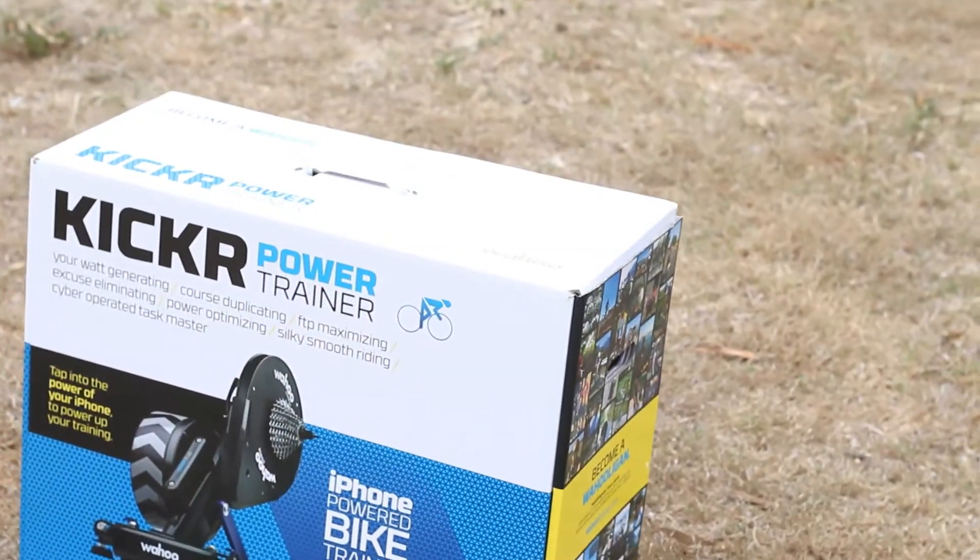Hi guys, this next product is set to revolutionise the way you thought about training indoors or at home. Today I introduce to you the Wahoo Kicker Power Trainer.